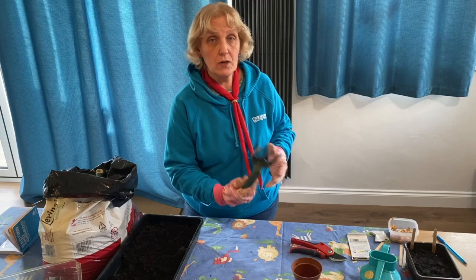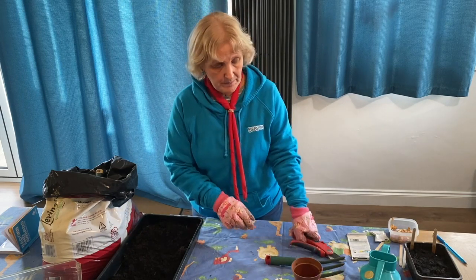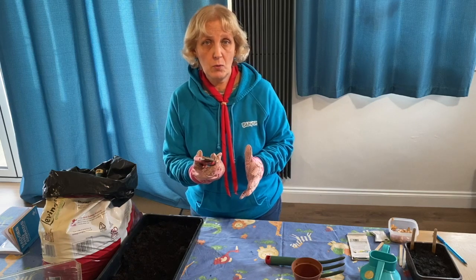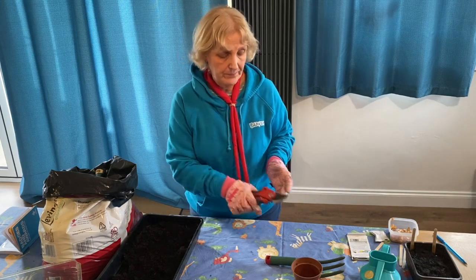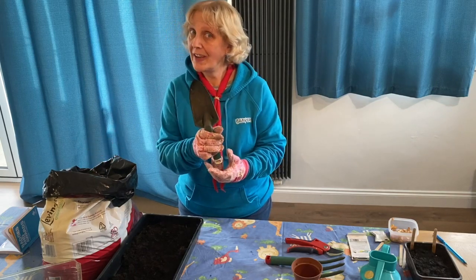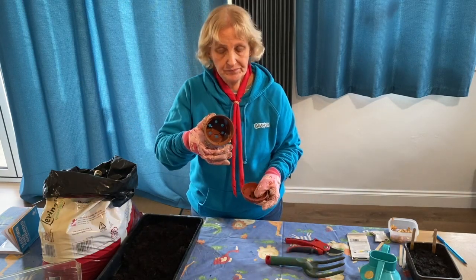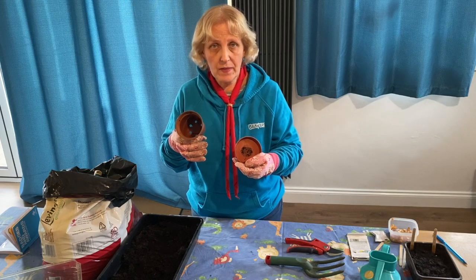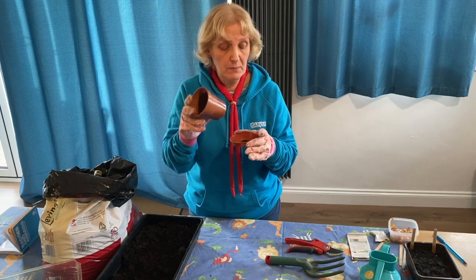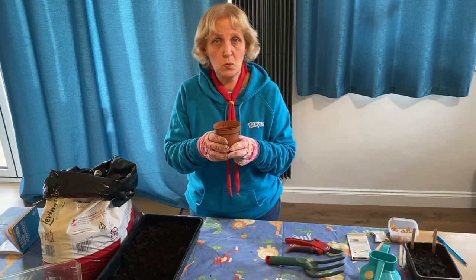We've got a hand fork and a pair of secateurs. They're sharp, so you must only use those if you are being supervised. We also have a trowel. And we've got a plant pot and a saucer that goes with it. The saucer is to catch the water which will come out through the holes in the bottom when you water it, if you put too much water in.